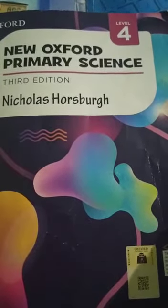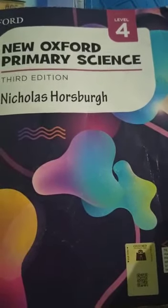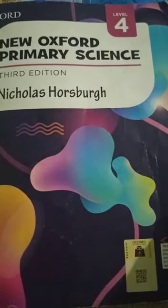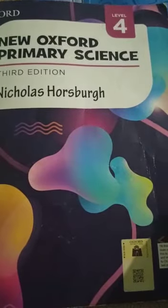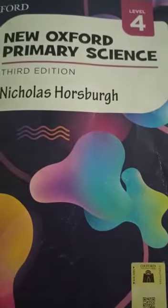Welcome to Oxford Grammar School floor campus online lectures. Dear students, Assalamualaikum. How are you? I hope you all will be fine. I am your class 4 teacher. Today we will start our lesson of primary science level 4. Please open your books on page 6.